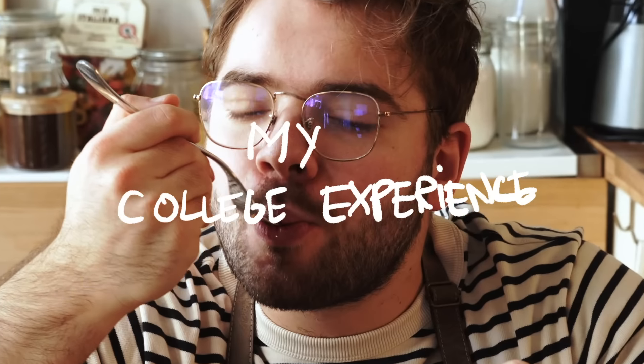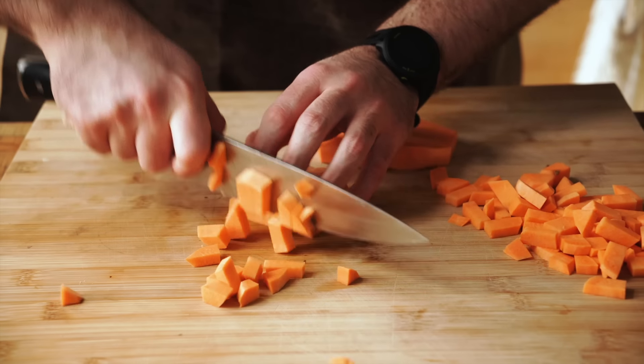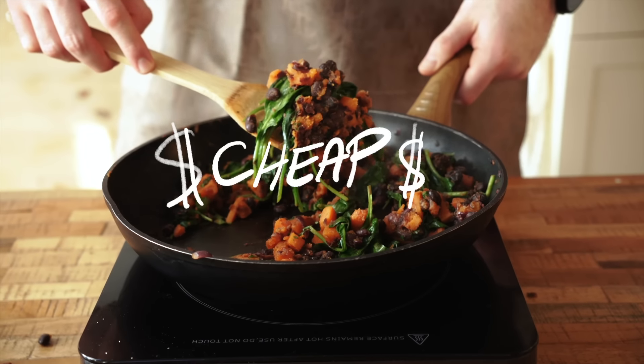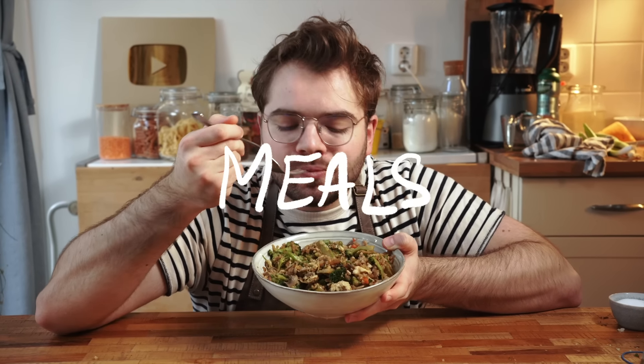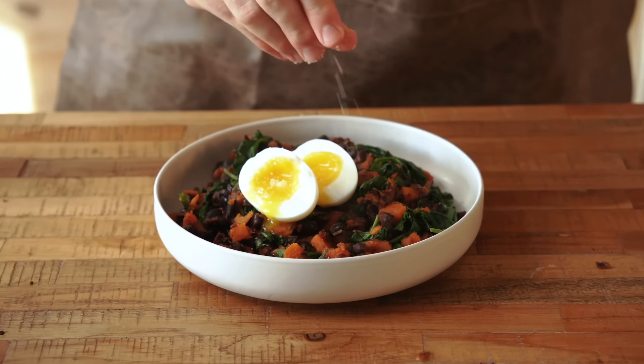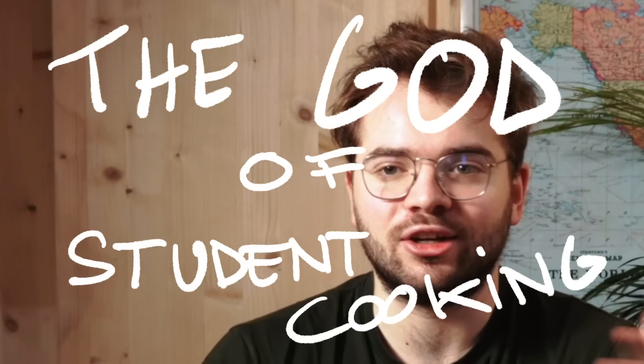These are four meals that I ate through my college experience and that will most likely be very helpful to you if you're a student, or you're simply looking for some cheap, healthy, and easy meals. After this video, you're gonna know specific meals to add to your own meal rotation, but also some very helpful techniques that you can implement in your own meals, so you can create infinite dishes and become the god of student cooking.